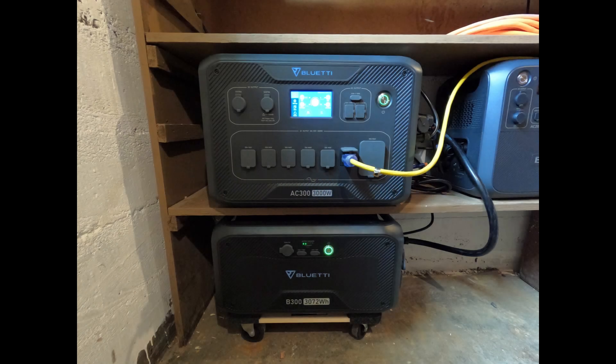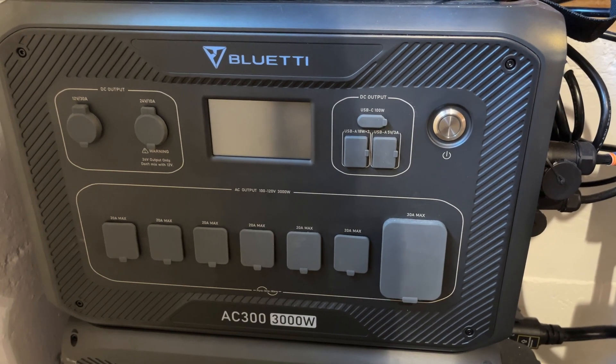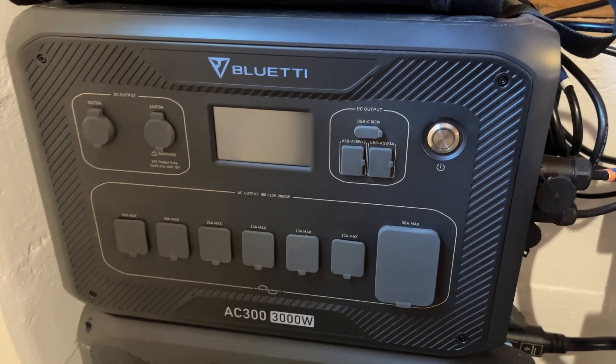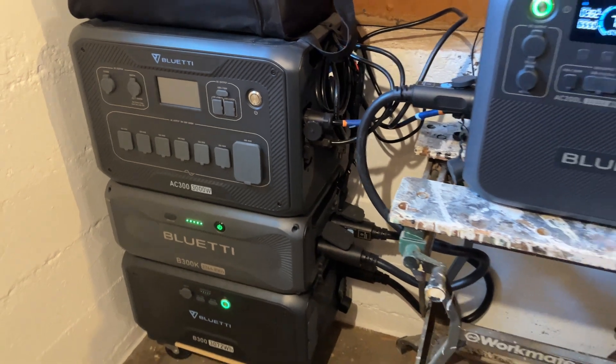Initially, I started off with a 3 kilowatt-hour battery pack and a 3000-watt inverter. As I discussed in another video, this inverter was overkill for my usage. Since then, I stepped down to a power station that is more efficient for my day-to-day needs.